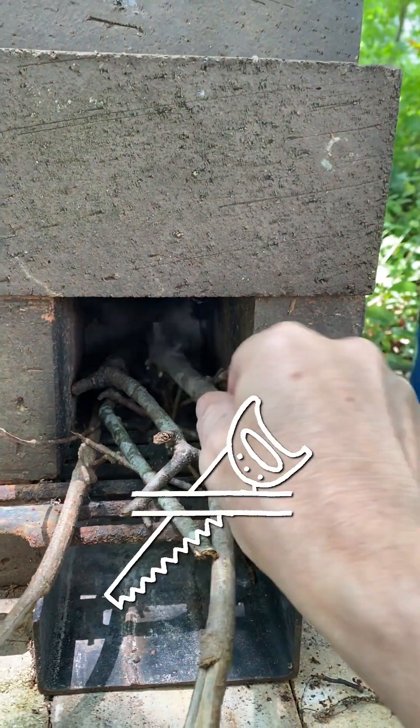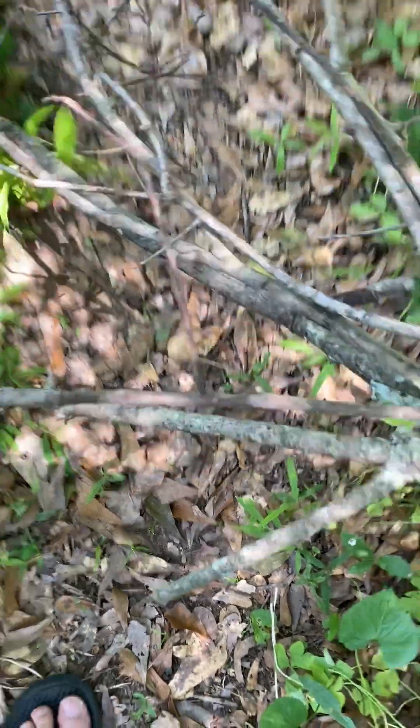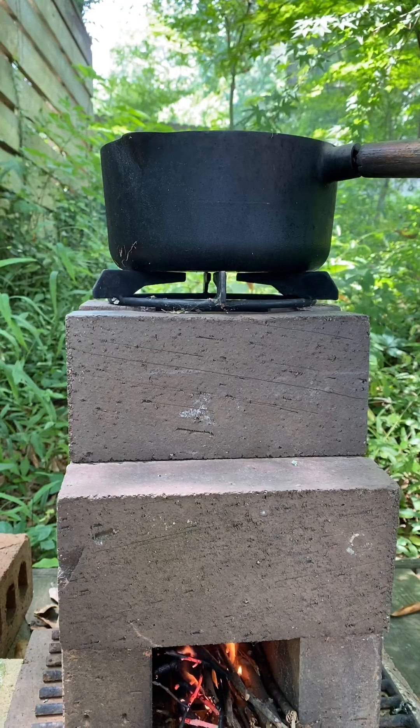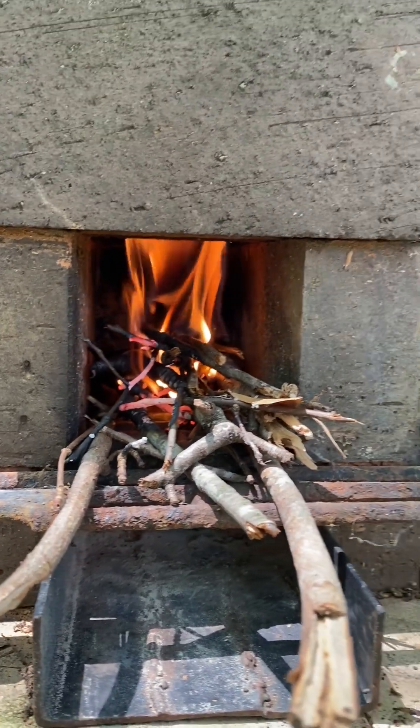I'm loading up the 13-brick rocket stove and doing a quick egg boil. Getting that fuel in the backyard. Started out a little bit smoky, but it's already burning clean. Hear that rumble? That's why it's called a rocket stove.